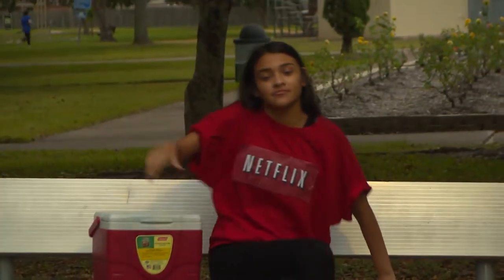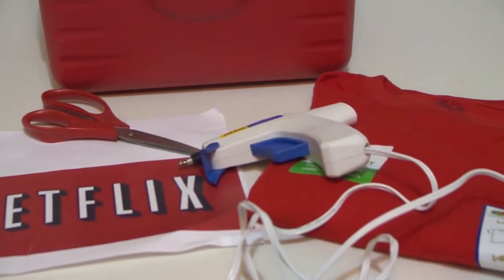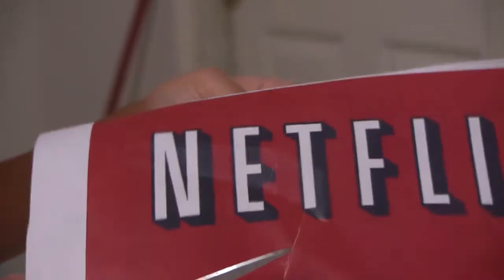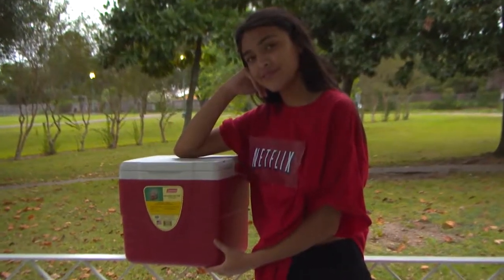What's cooler than Netflix? This Netflix and Chill costume! Here's what you'll need: a Netflix logo, a red shirt, and a cooler. Print out a Netflix logo, cut it out, and glue it to a red shirt. Now just grab your cooler and you're ready to Netflix and Chill.